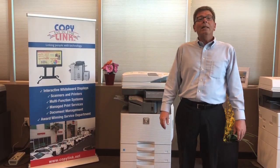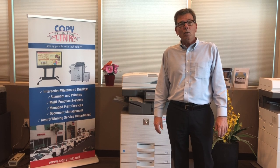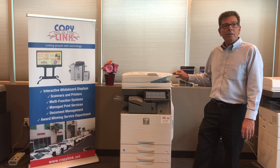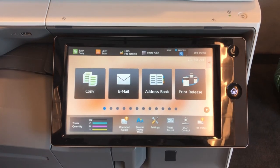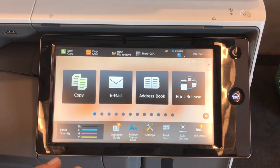Hi, welcome to CopyLink in San Diego. I'm David and today I'd like to show you how to color calibrate your Sharp Advanced Series equipment. Calibrating our Sharp multi-function printer is a very simple process.